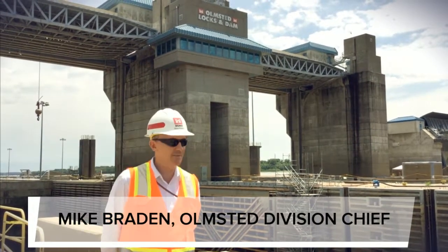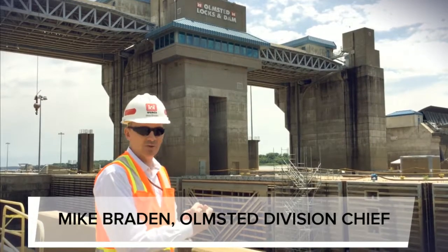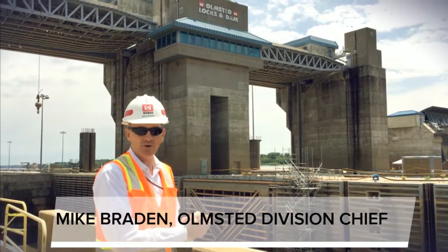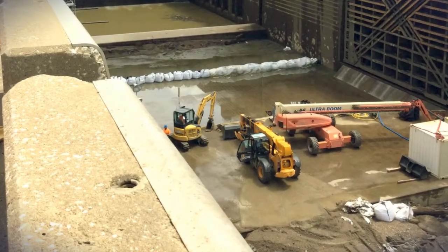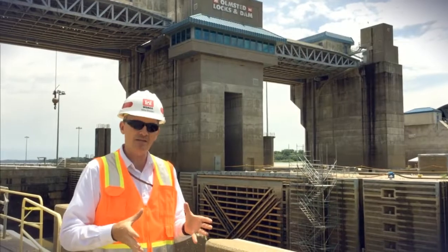Good morning from Olmstead Lock and Dam. Today I'm here to show you the land chamber, one of our twin 1200-foot locks. What you'll see is it's empty — this is part of the holistic delivery of the Olmstead Lock and Dam project.